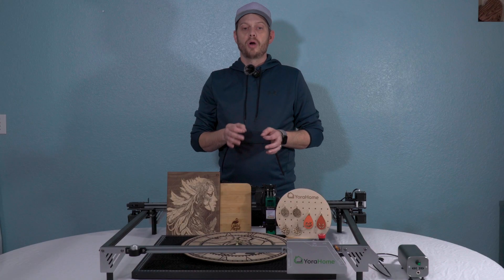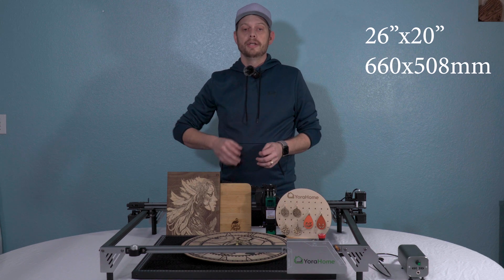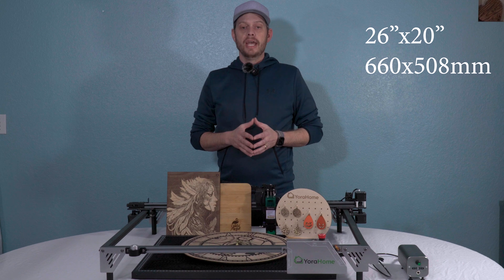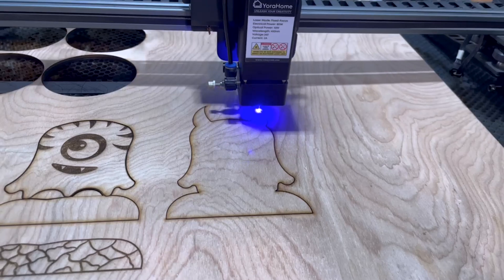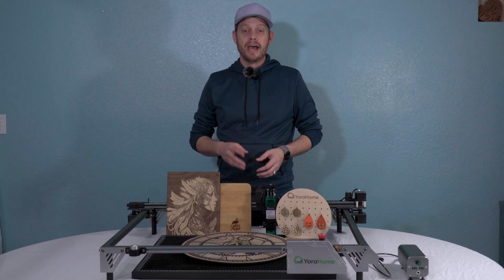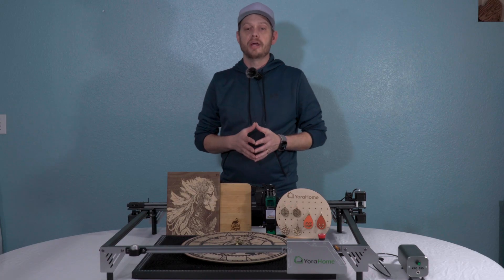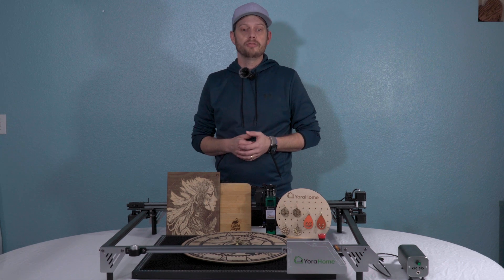So what makes this product special? This thing is huge. With a working area of 26 by 20 inches, it has the largest workspace of any stock diode laser by far, with an average being around 17 inches. It has three NEMA 17 stepper motors — two on the x-axis and one on the y-axis for stability.